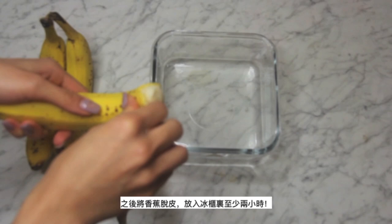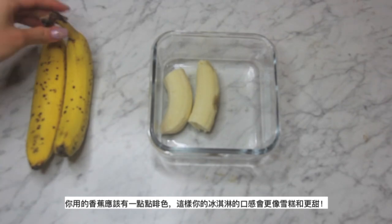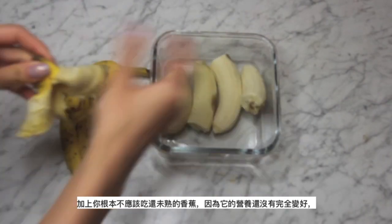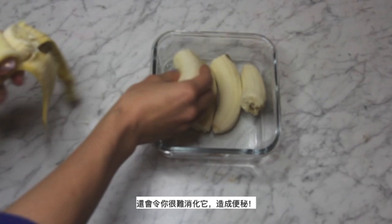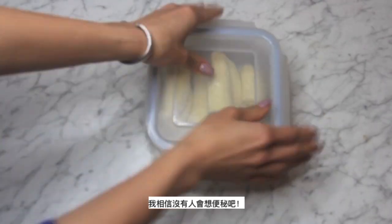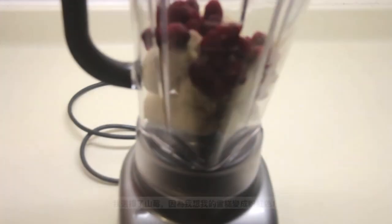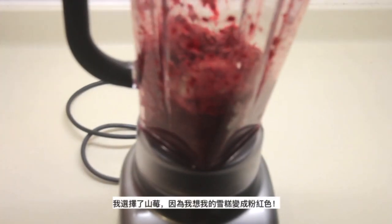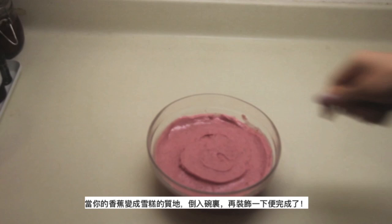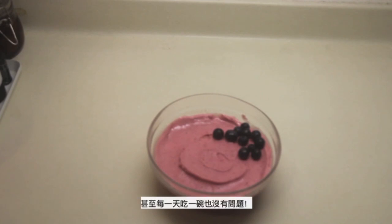Peel off the skin of the bananas and put them in the freezer for at least 2 hours. Make sure the bananas are spotty and brown so they will be sweet and creamy enough for ice cream — you shouldn't be eating bananas that haven't ripened yet anyway, because the nutrients have been fully converted into the fruit, and eating unripe bananas is harder for your stomach to digest, which causes constipation. After your bananas are frozen, put them in the blender along with the fruit of your choice — I chose raspberries because I want my banana ice cream to be pink. Once it becomes a really creamy texture, pour it into a bowl, decorate however you like, and you're done. They taste exactly like ice cream but are completely healthy and guilt free — you can even have it every single day.